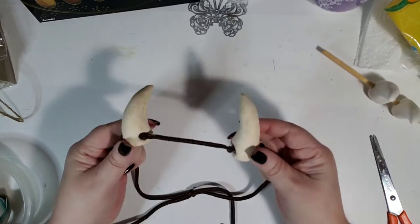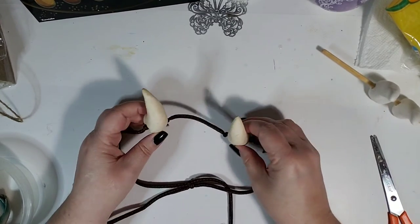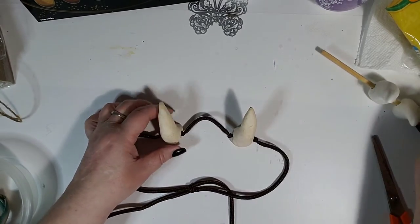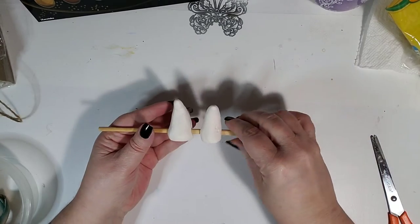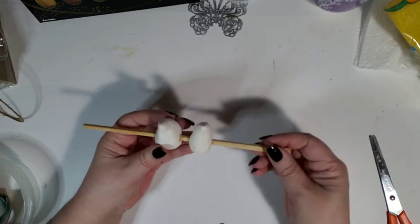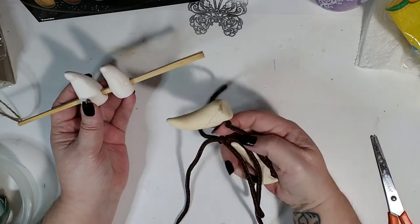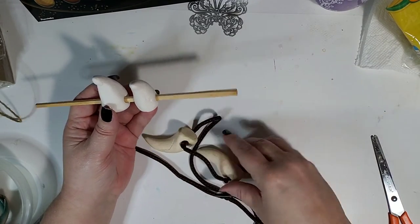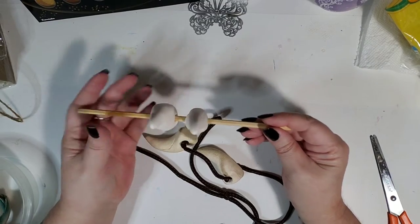These are devil horns or dragon horns — whatever you want to call them — and like I said, they're paintable. I'm going to wait the 24 hours for these to dry and then come back and paint them and string them so we have some wearable dragon horns. We'll be back as soon as these are dry.